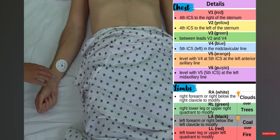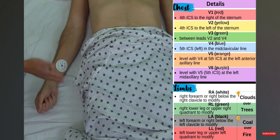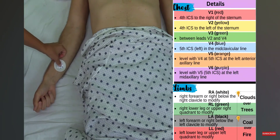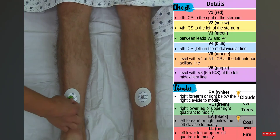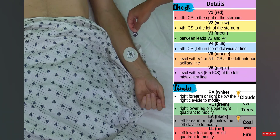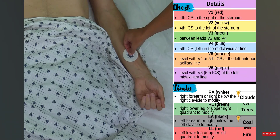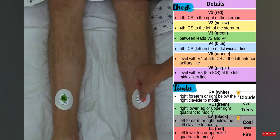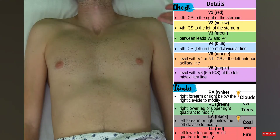Now that I've placed the limb electrodes, let me go over the limb lead colors you'll typically see. This can vary depending on the manufacturer, but typically: the right arm is white, clouds over trees which is green for the right leg lead, black for the left arm lead, and coal over fire which is red for the left leg lead.